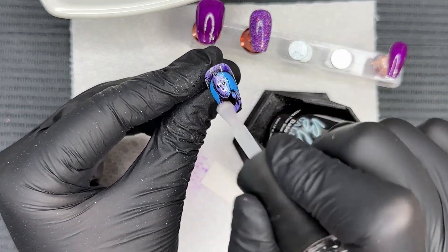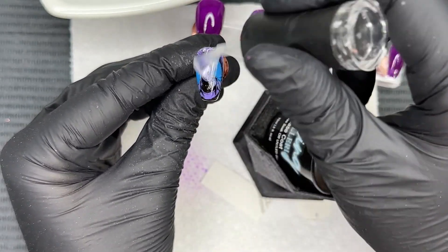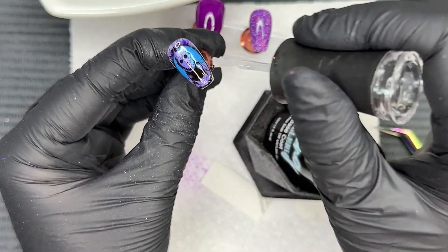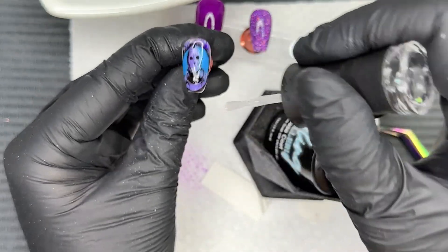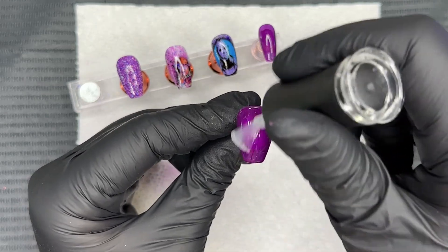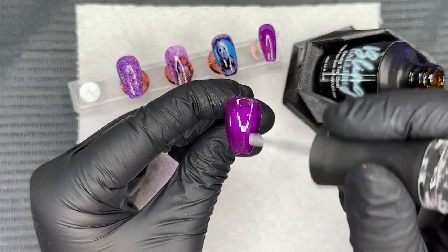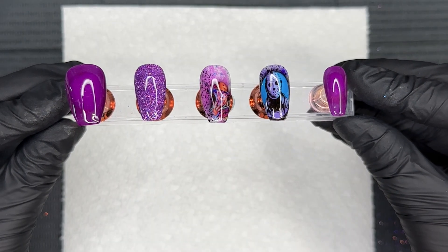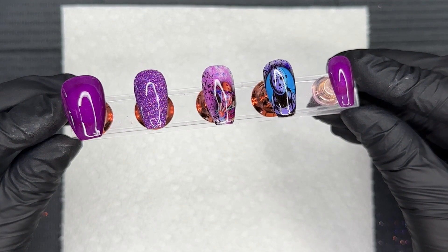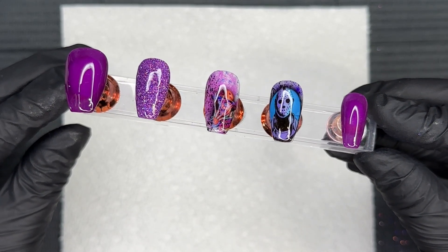We're going to seal in this decal with a layer of gel base and cure for 30 seconds. Since we already did the gel base on the other nails, we're simply going to finish up this mani with a layer of gel top coat to seal everything in. If you ever experience any flaking or peeling, you could always use a primer before your base and top coat. Here's the finished mani — it's purple, we have some sparkle, and we have a little bit of scariness coming through. I think this is just such a fun mani.